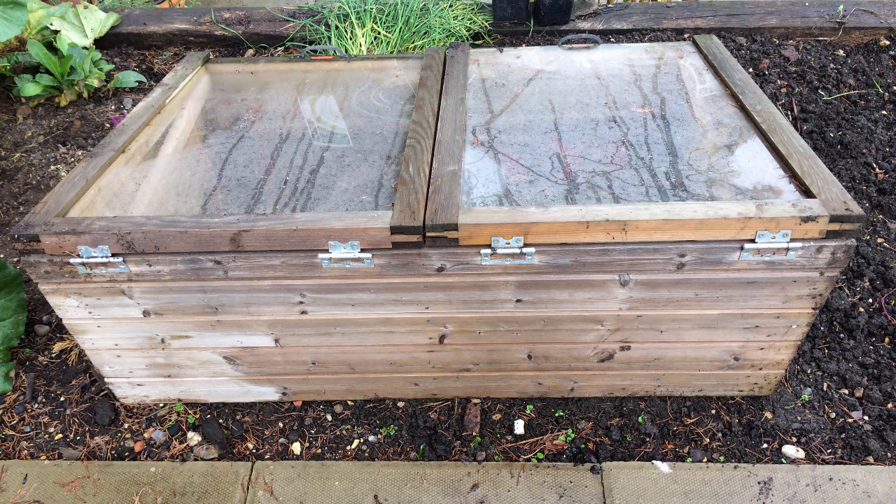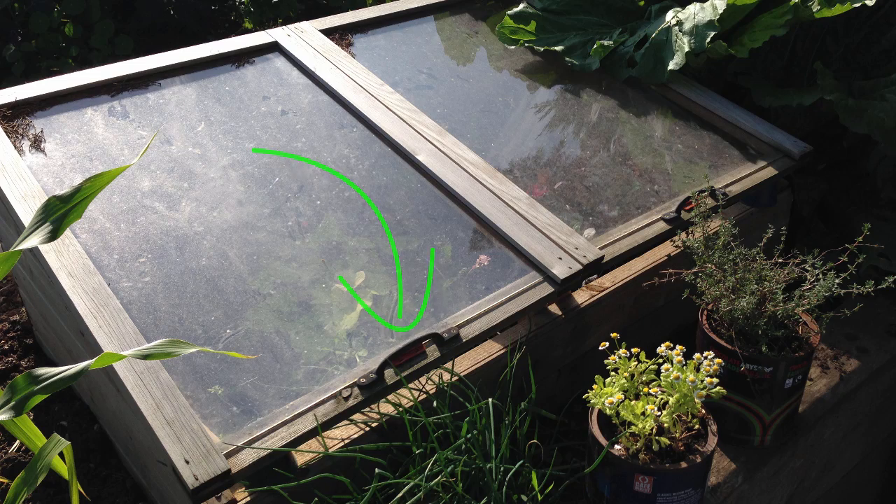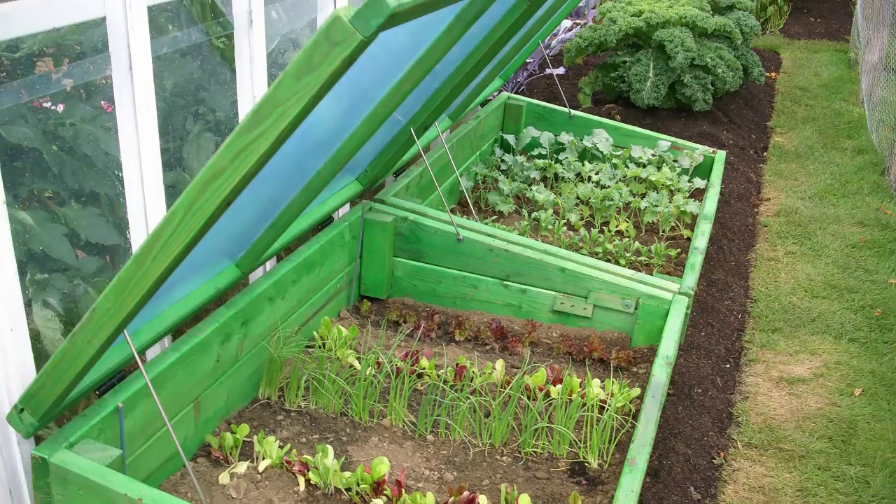Old windows form the starting point for a homemade cold frame. Attach them to a wooden frame using new or second-hand hinges, then screw in handles at the front. Slant the window to face the sun. A lick of paint will spruce up the frame and gives a really professional finish.